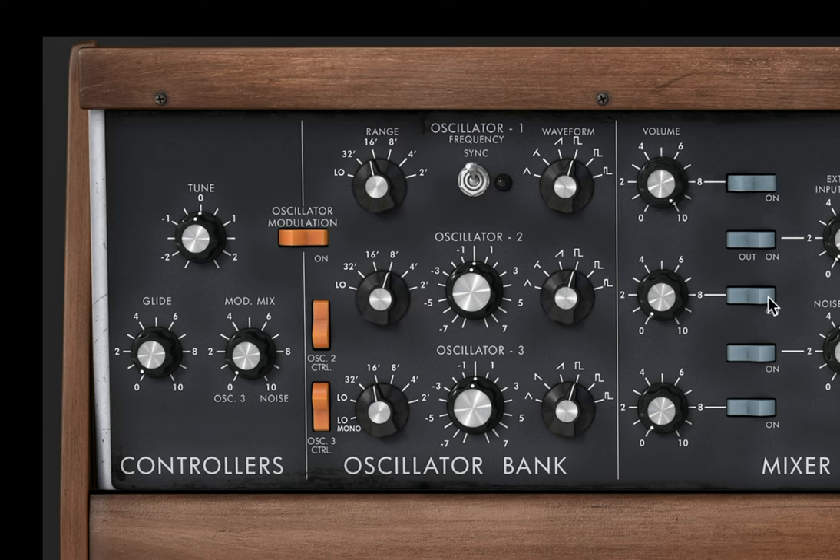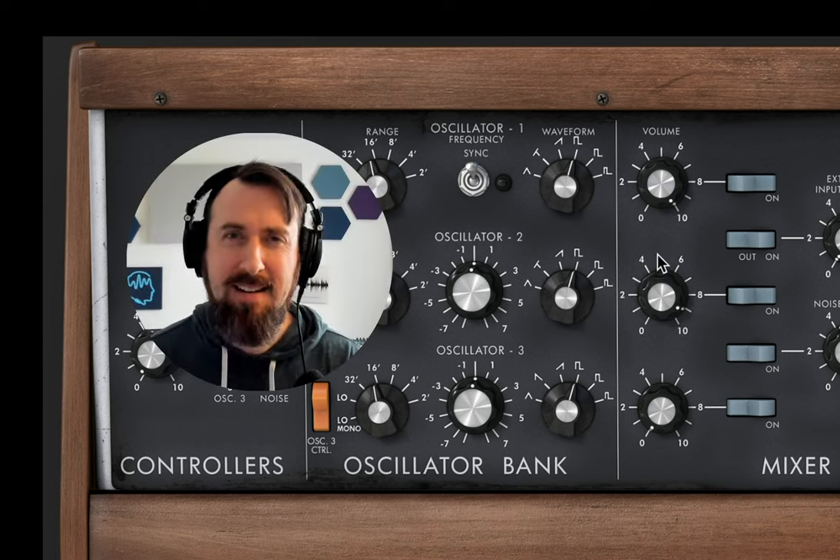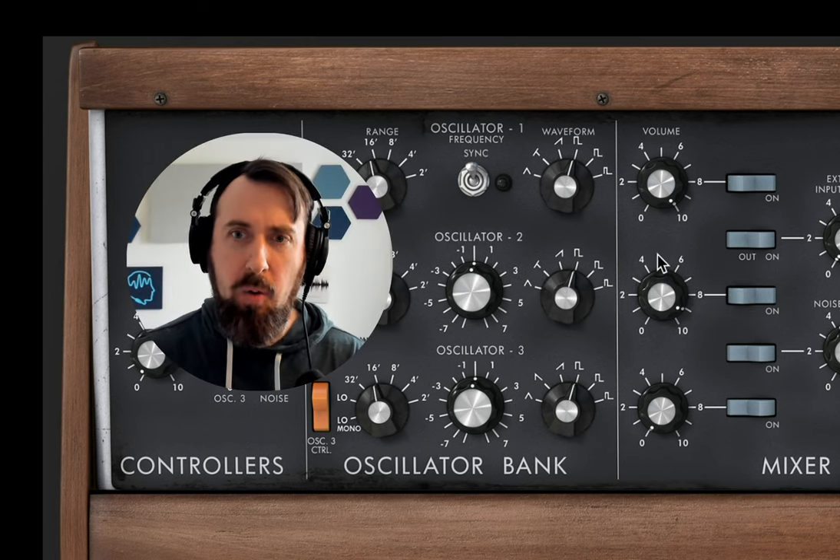Next up we're going to bring in oscillator 2 — let's turn that on and turn it up almost all the way. We want to keep this one at an octave above our first one, same waveform. Then we're going to detune it just slightly so we don't have this perfect static sound — a little bit of subtle movement so it's not quite as stiff sounding.